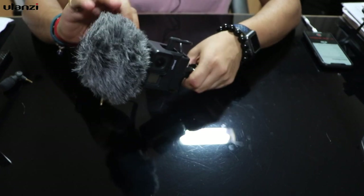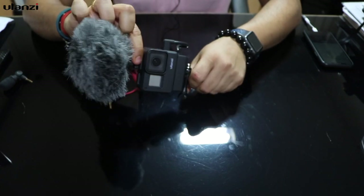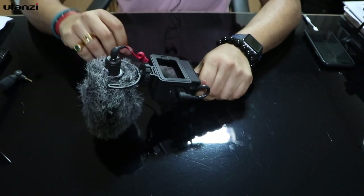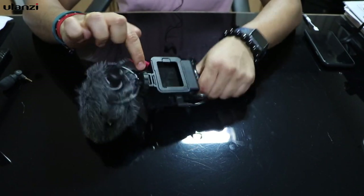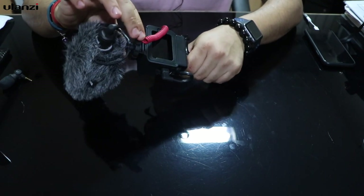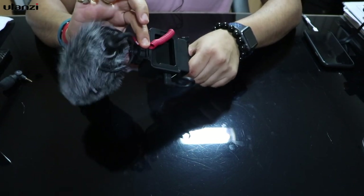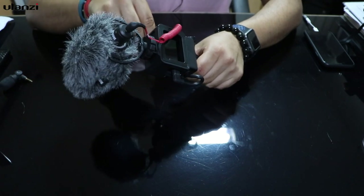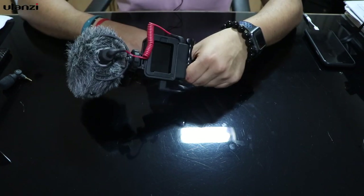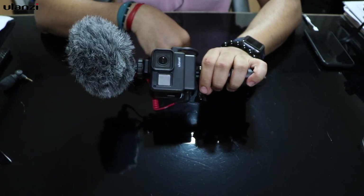I'll show the first setup with the Rode video mic and later with the Saramonic. I usually connect the Rode video mic to level 2, the raised cold shoe. After connecting it, I put one of the wires into one of the grooves on the wheel — these grooves are provided by Rode so the wires won't shake and dangle. Then I connect it to the mic adapter.